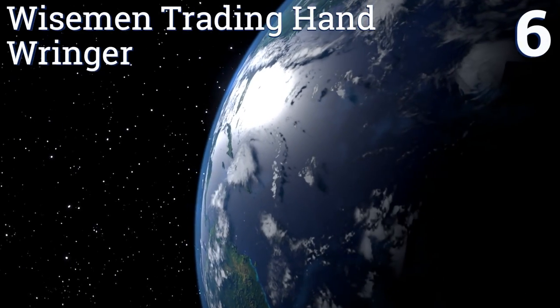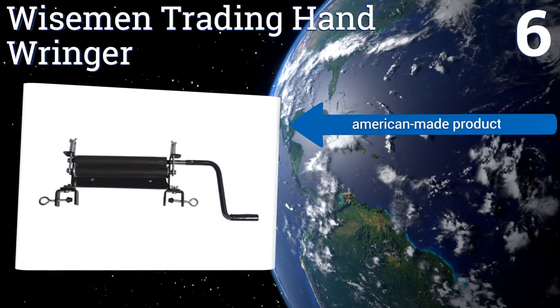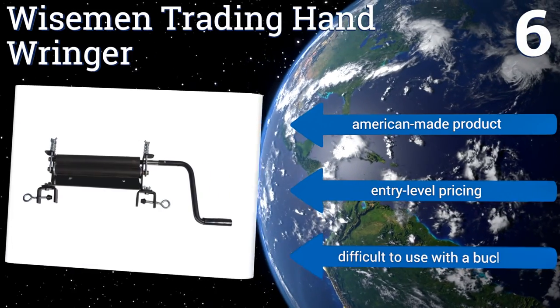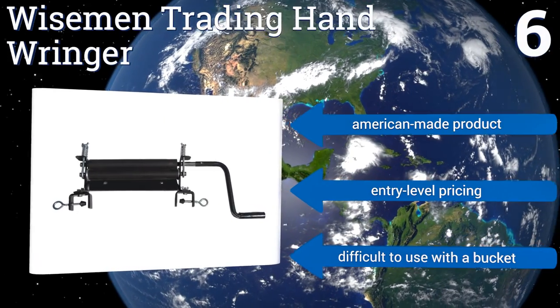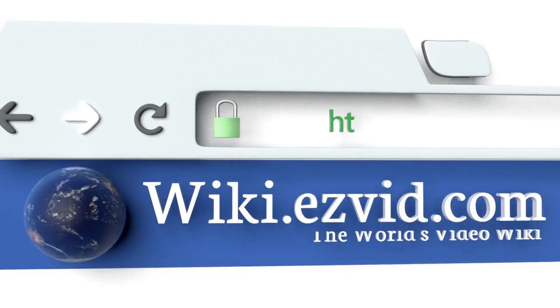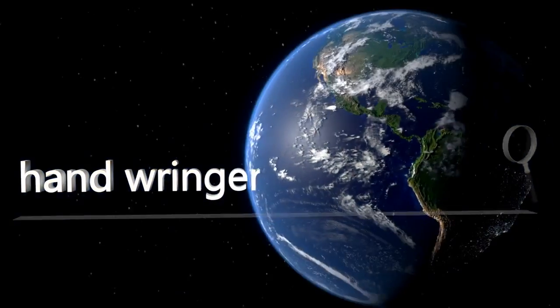Coming in at number six, featuring ultra long-lasting nitrile rollers, the Wise Men Trading hand wringer is available in both black coated steel and solid stainless steel. The latter is slightly more expensive but is the best choice for those who want extra corrosion resistance. This is an American-made product with entry-level pricing, however it's difficult to use with a bucket. To see all of our choices, go to wiki.easyvid.com and search for hand wringers.